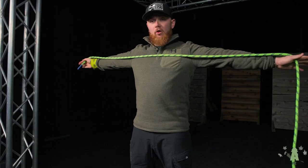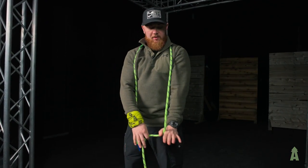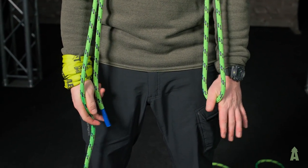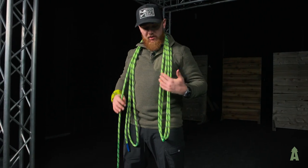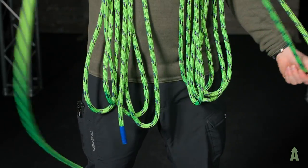I'll take a full arm's length here, pass it over my neck, and then all it's going to do is lock my arm, catch with my thumb, and get a full length of rope to try and keep even coils. This method works very well for not fatiguing one arm, and makes the coils exactly even as long as you keep your arm locked. Something like this.